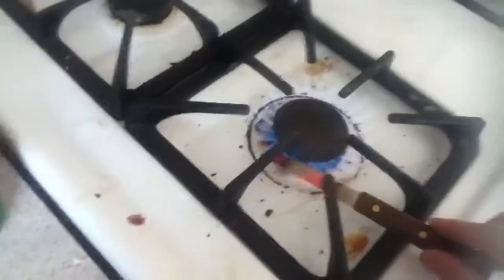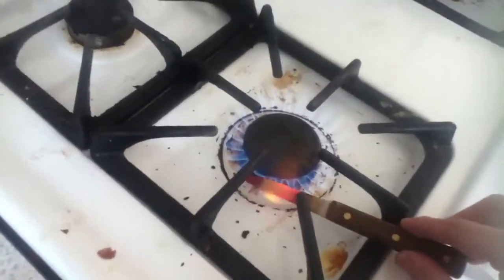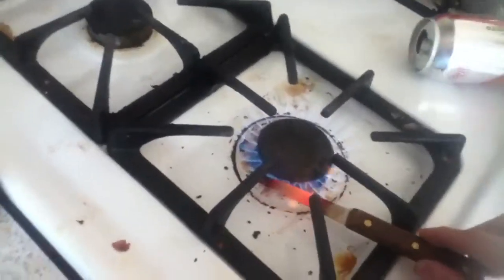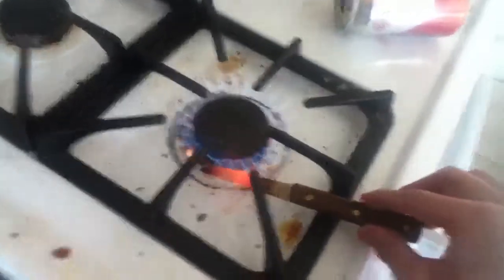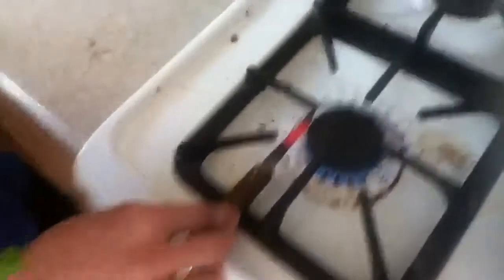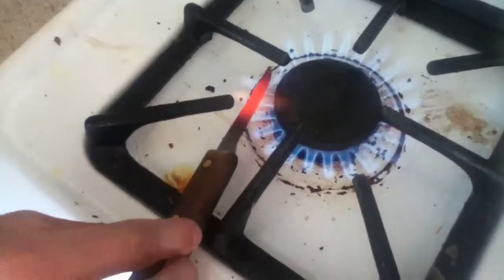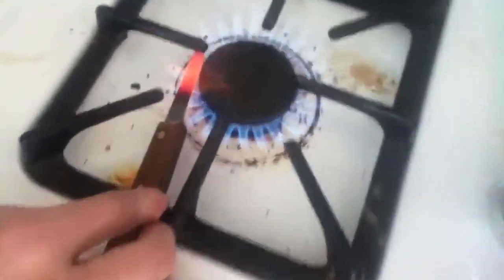Thousand degree knife video! Get this thing nice and hot. This is really cool. Oh, this is so cool looking. Dude. Because it's little it's gonna work faster.